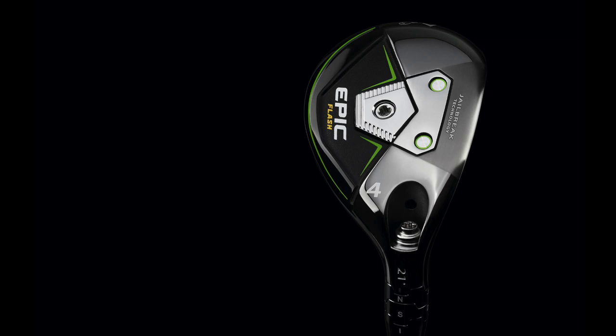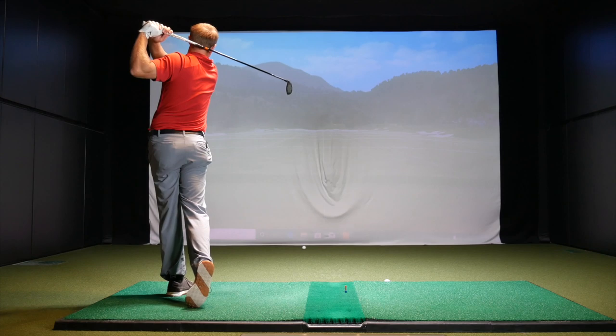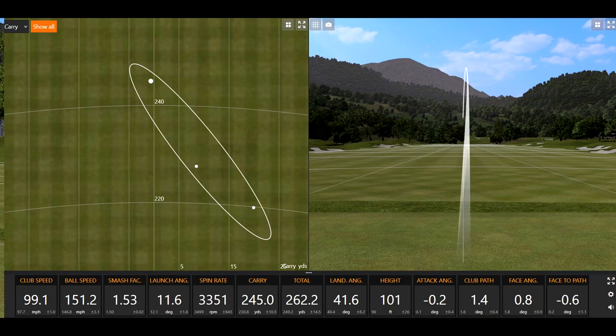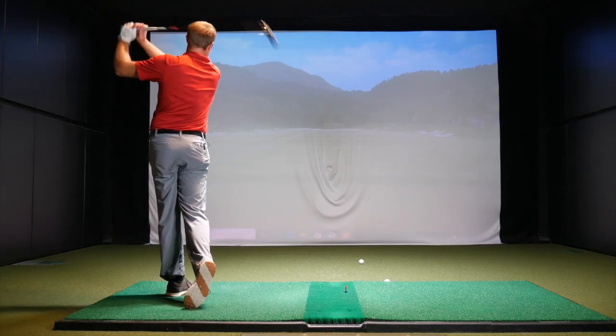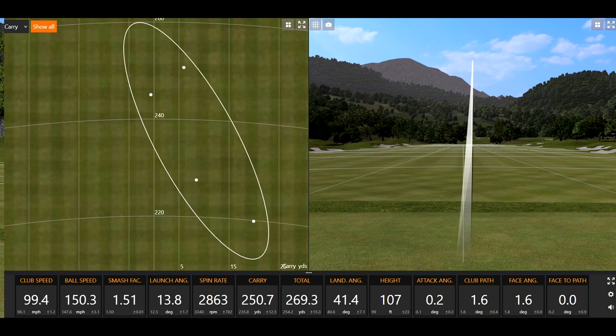Yeah, this is my first time hitting it — first time hitting pretty much both different hybrids. That felt really solid. Yeah, that was pretty quiet off the face too — that was destroyed. One of my best swings that I'm probably going to do in a long time, so that was really good. That felt good too. Ball speed is 150 or more with the hybrid. Those last two swings were really, really good. I've really set the bar here right off the bat to see how these other clubs compare.